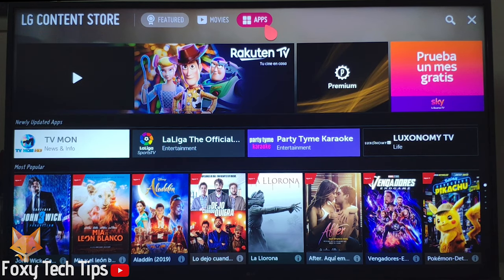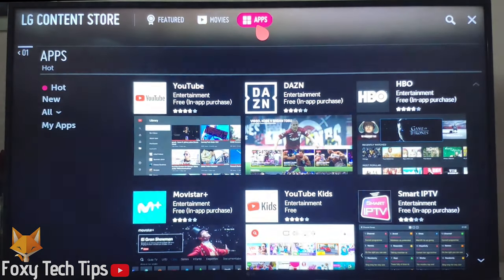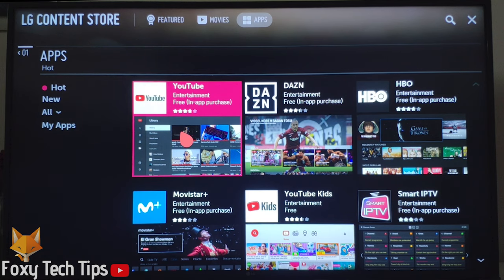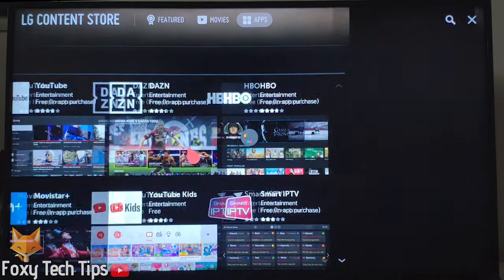Once you are in the LG Content Store, click on the apps icon. YouTube should be visible at the top for you; if it's not, you can scroll until you find it or use the search box above.